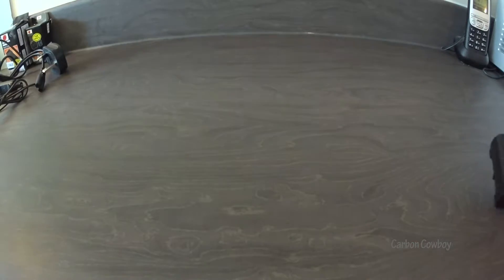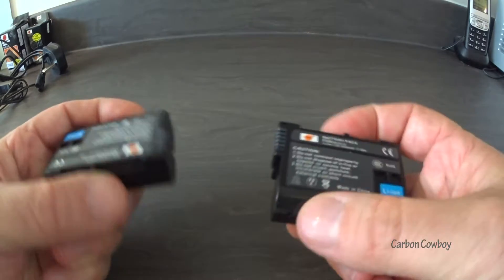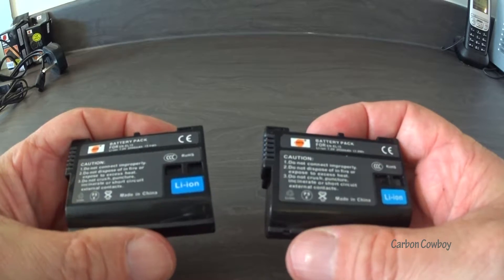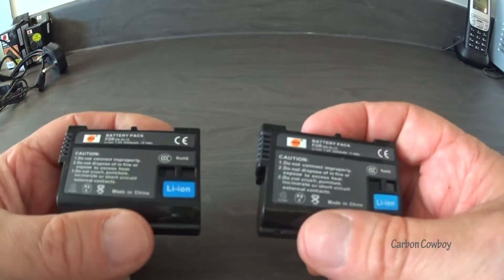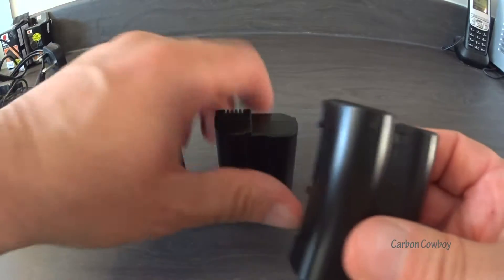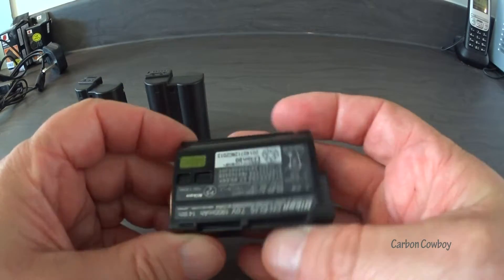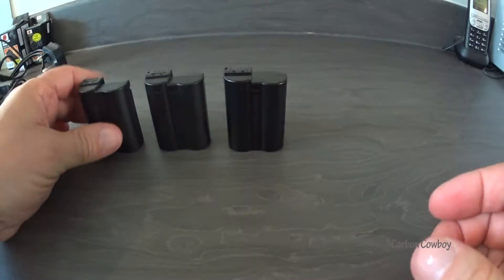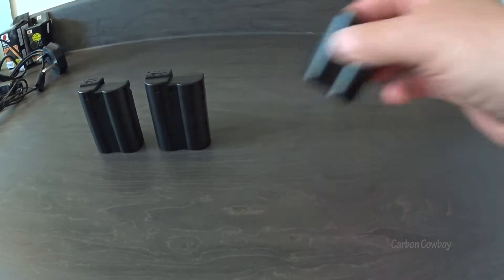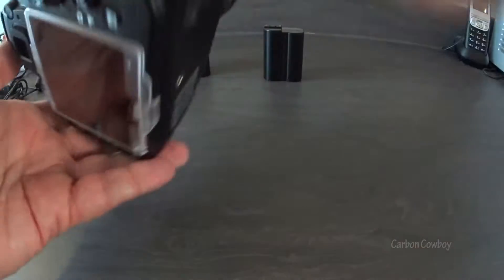The good thing about this kit is you get two extra batteries. They look kind of alright, charge fine, and they seem to be reasonably good quality. That's the standard battery just there for comparison, and they look almost identical — that's the branded one obviously. They look pretty much the same.